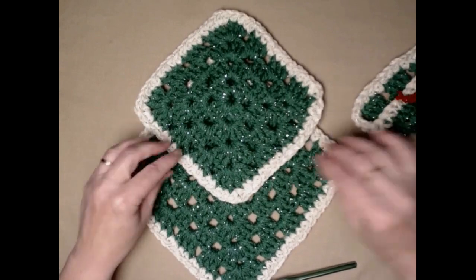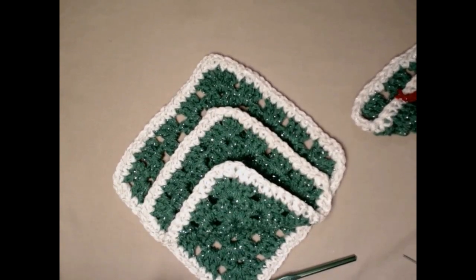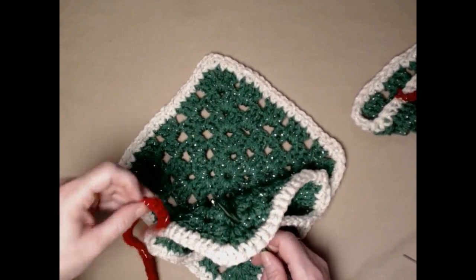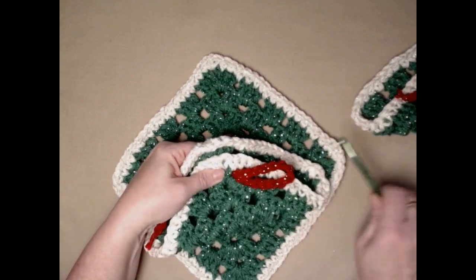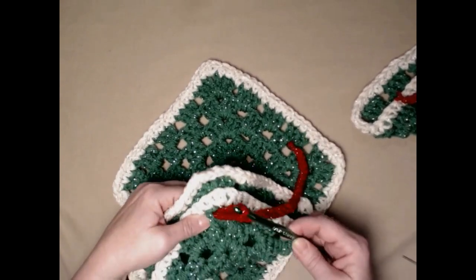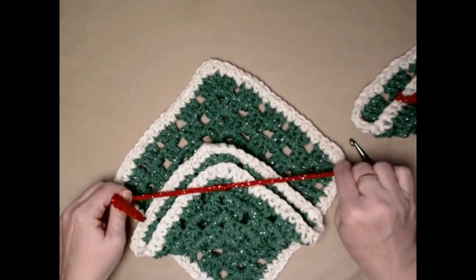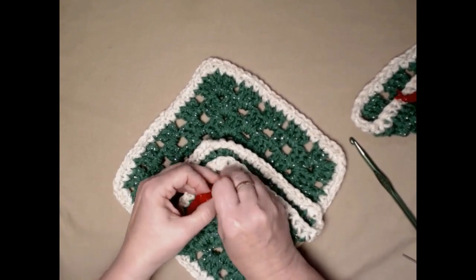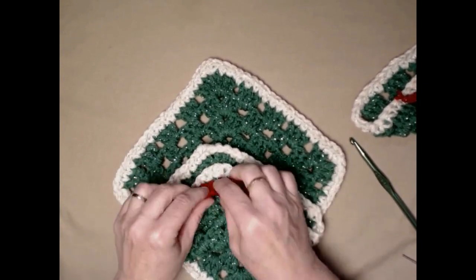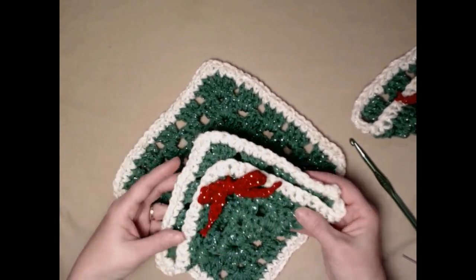There's the small one. Let's do the bigger one — roll it up, grab another ribbon, put the hook through both sides, grab the ribbon and pull it through, do the same on the other side, even those ends up, and tie a bow. I do my ribbons at 35 chains. If you want them longer, just make more chains. You can also use satin ribbon or Christmas ribbon for this portion if you prefer.